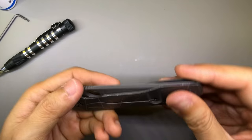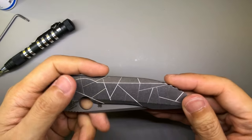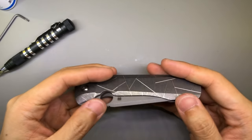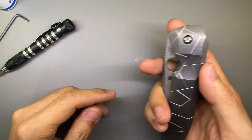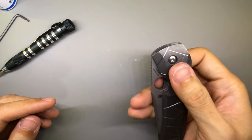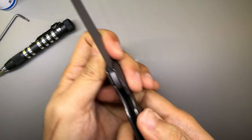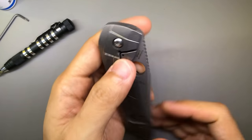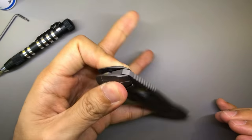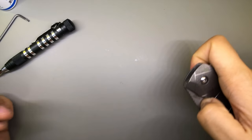The next thing is that there's only one position for the pocket clip, which is right-handed tip-up carry. Those of you who want it on the left side — you're going to have to mill your own slots out. For me, I'm totally fine with this because I usually keep my knives in my right pocket anyway. I am left-handed, but I actually use my right hand for a lot of applications — like when I fidget with spinners, and when I handle knives and scissors, it's always with the right hand. I also forgot to mention there's some jimping up here on the blade.